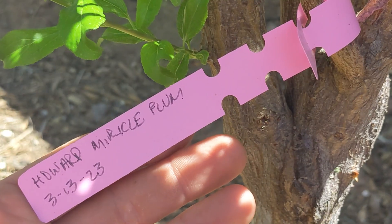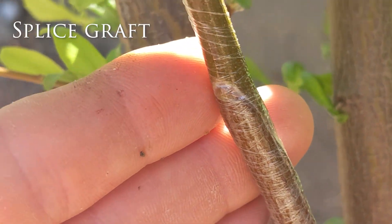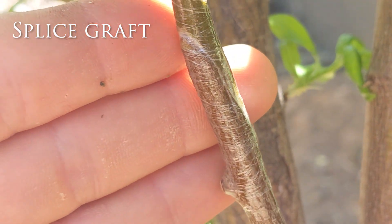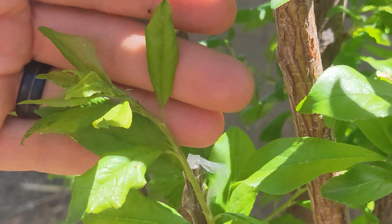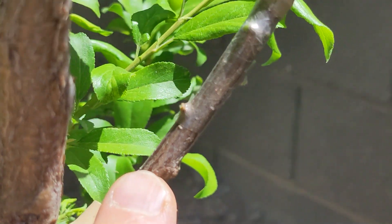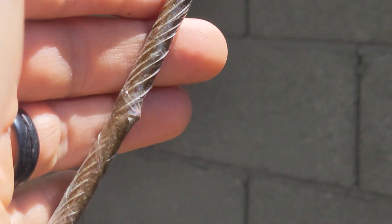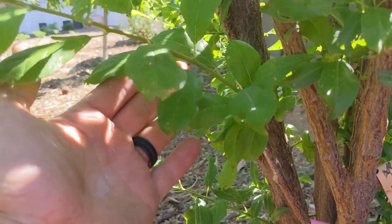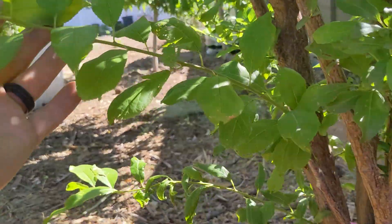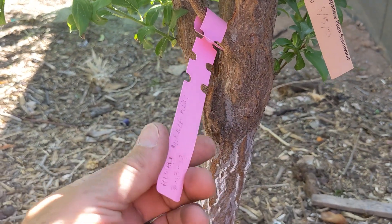Here are some other trees that I grafted. This is a Howard Miracle that I grafted to a plum using a splice graft, but I didn't use a rubber band. Amazingly enough, this Howard Miracle really shot out and started to grow. On the backside I did the same thing except used a rubber band, so I might have wrapped it a little bit too tight — no new growth came off the backside with the same rootstock and the same scion wood. But there's the growth for the Howard Miracle — can't wait to have this fruit.